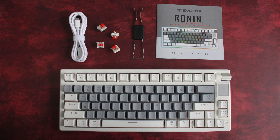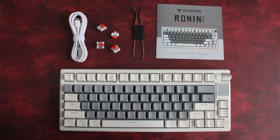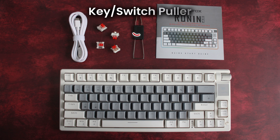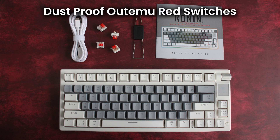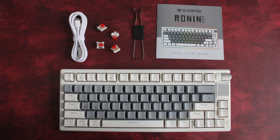Let's check out everything inside the box. You get a quick start guide to get you set up fast, the Ronin TKL Wireless Keyboard, a key switch puller for easy customization, extra dustproof Audemoo Red Switches, and a USB-C braided cable for wired connectivity.